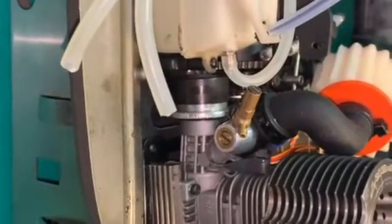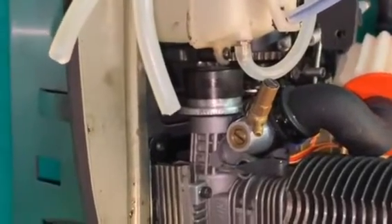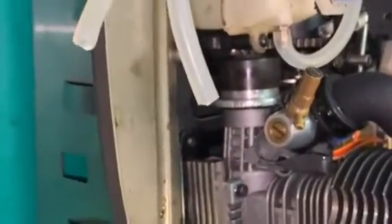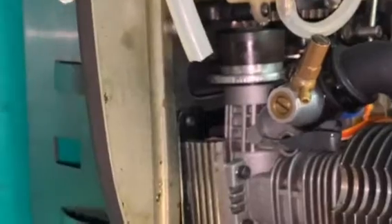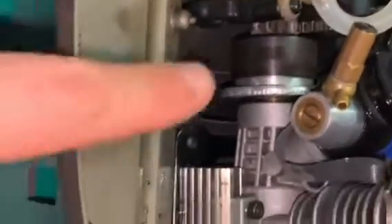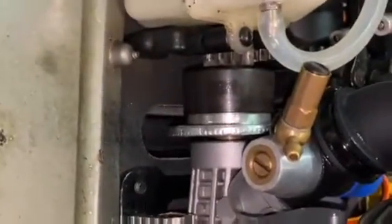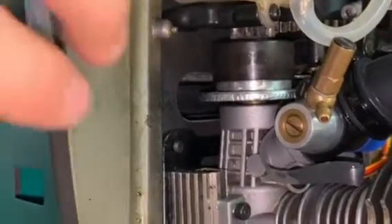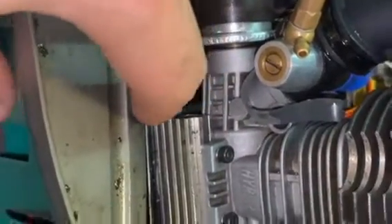The only criticism I've got for the buggy is that the motor can slide left and right, especially when you land on your side or cartwheel in a crash. As soon as you have a sliding motor, your clutch bell will move away from your spur gear, and you'll end up with a stripped clutch bell. There's no way to secure the adjustable engine mounts to the adjustable engine plate other than the four screws underneath.